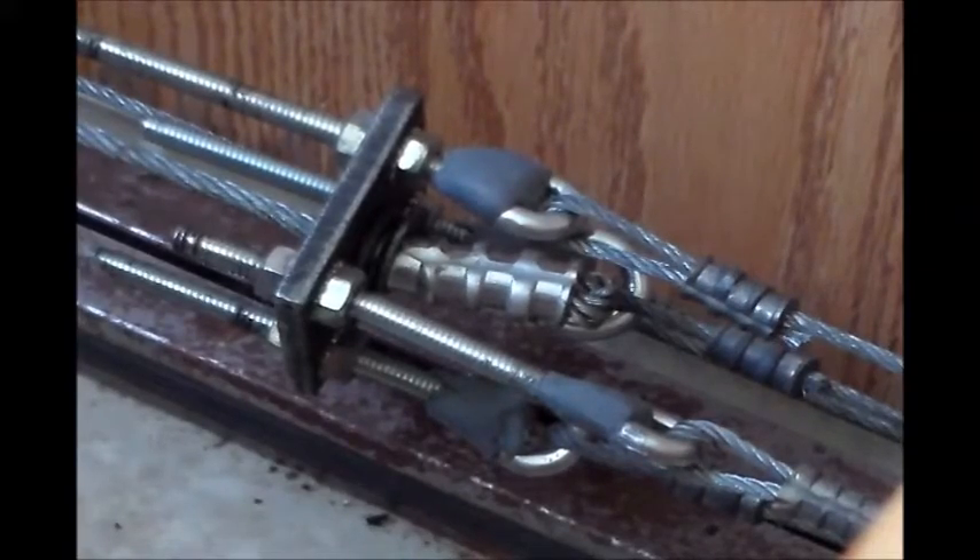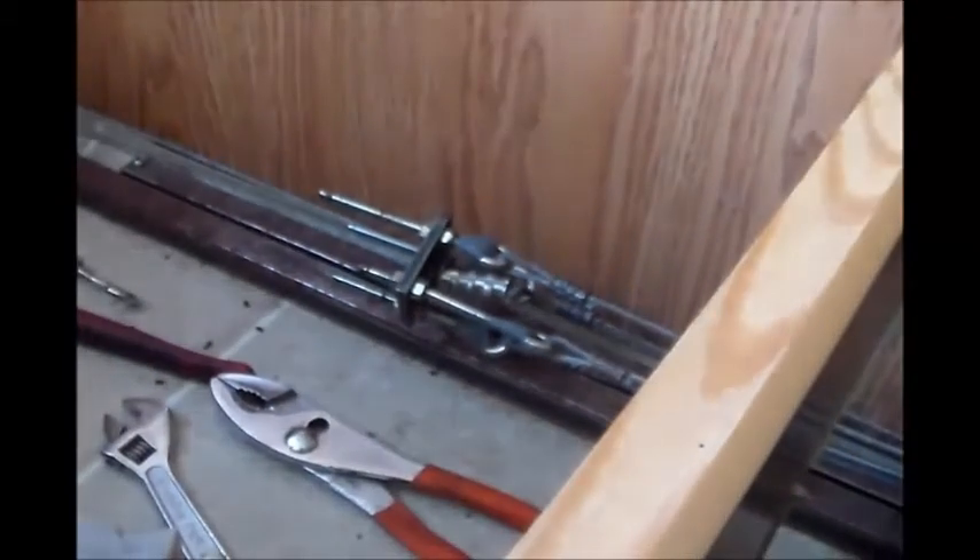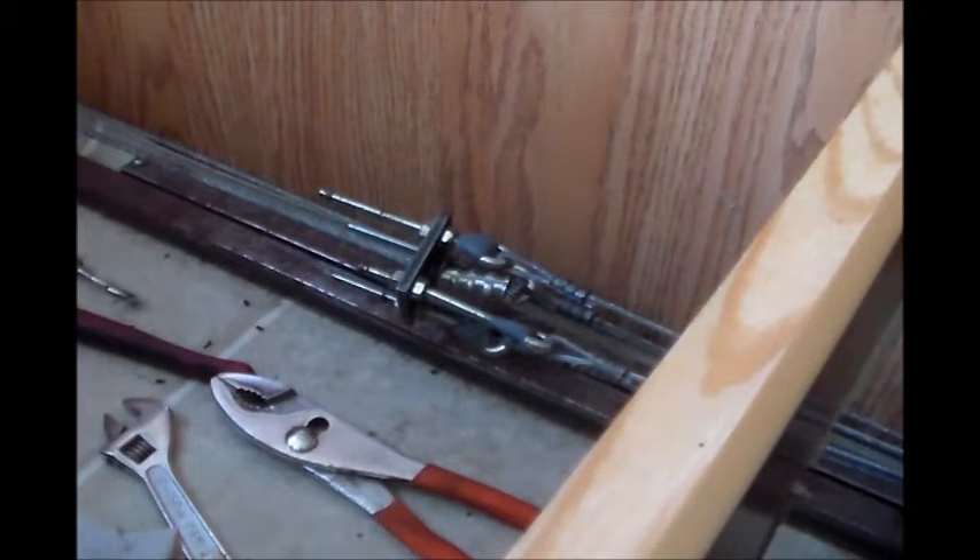All right guys, that's the final video of the camper cable repair. If you got any questions, feel free to leave them in the comments. Thank you all for watching.